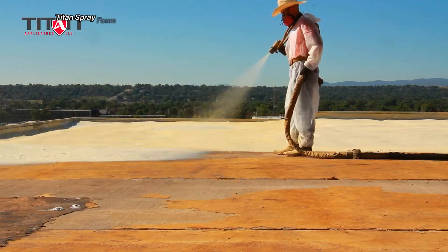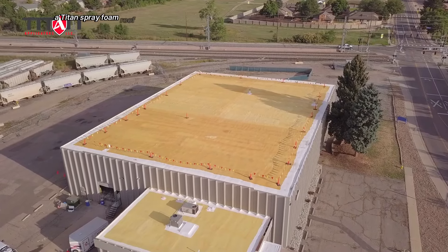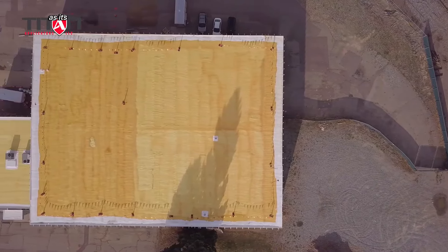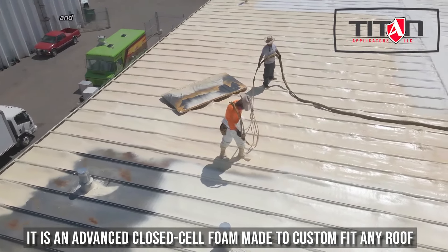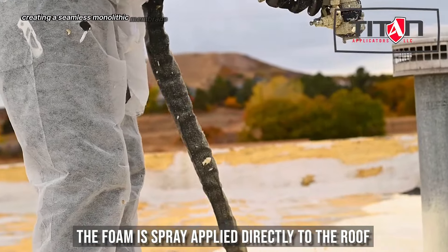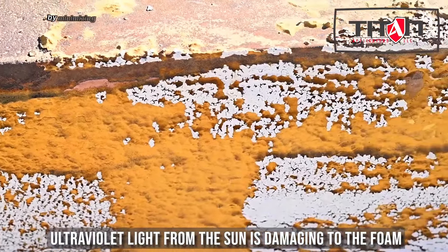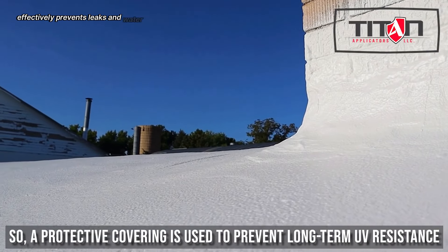A Titan spray foam roof is a type of roofing system that utilizes spray polyurethane foam, or SPF, as its primary component. This liquid foam is applied to the roof surface and expands rapidly, creating a seamless monolithic membrane. Spray foam provides excellent thermal resistance, helping to reduce energy costs by minimizing heat transfer. The seamless membrane effectively prevents leaks and water damage.